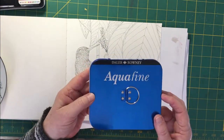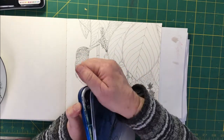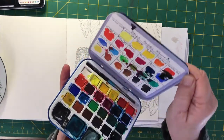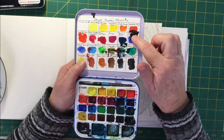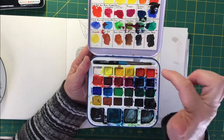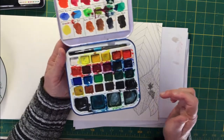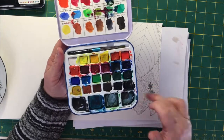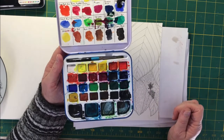And then I brought along this Daler Rowney Aquafine palette. These paints tend to get up — there's so much paint on that. But this has got very basic colors, so you can mix quite nice colors. I thought I might even use the purple or the Alizarin Crimson mixed with that for this. I'm still not sure. I might even make it an orangey brown. I'll see when I get to it.